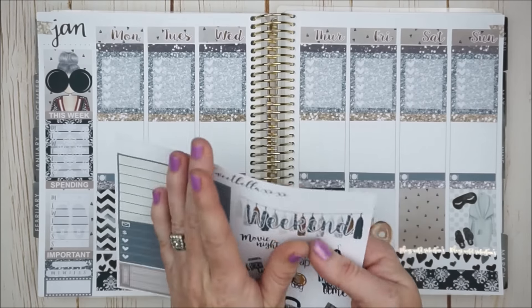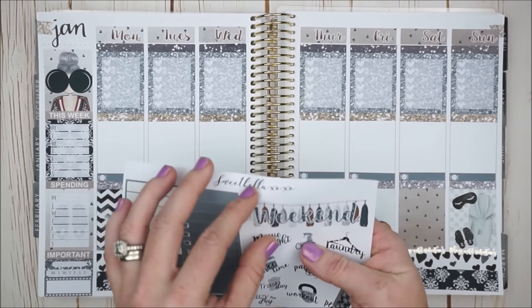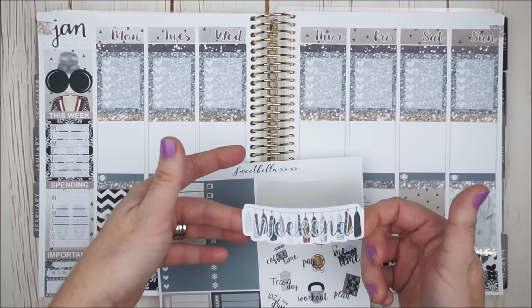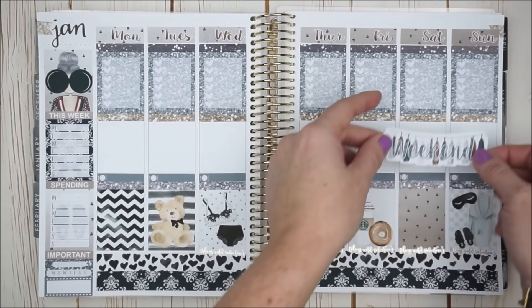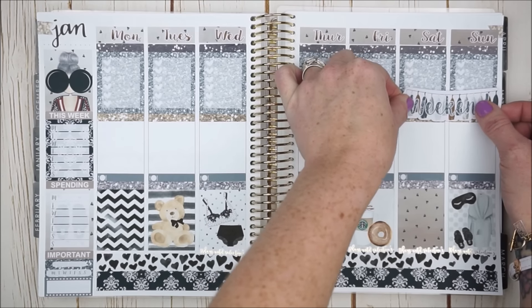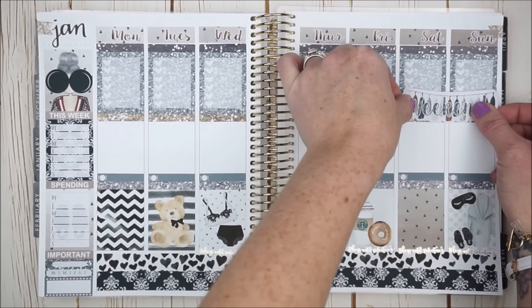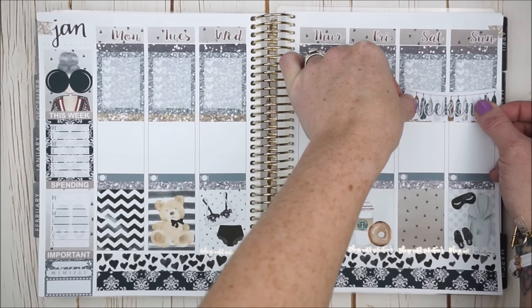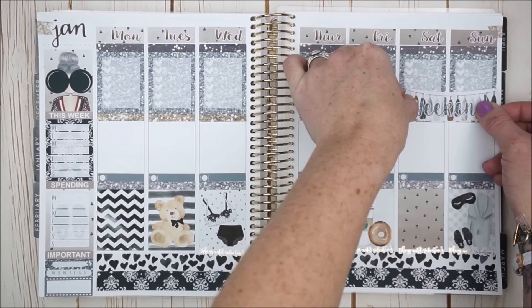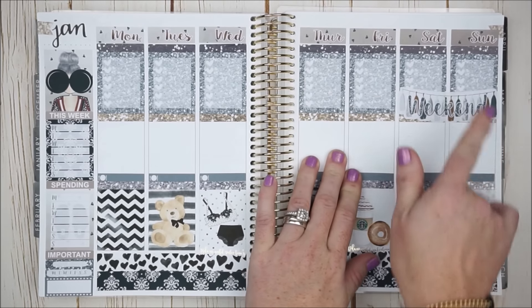Next I'm going to take this weekend banner — both would look great honestly, but this one kind of has the glitter in the weekend and the different colors and the tassels. I'm actually going to go ahead and stick it over my checklist for the weekend because we're going to celebrate my husband's birthday, so I do a heck of a lot less to-do's on the weekend. I don't mind covering up a couple of those hearts.